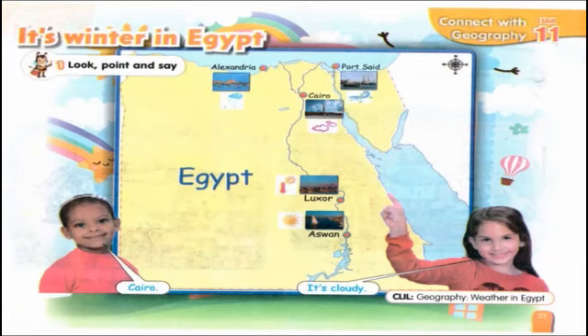Connect with geography — it's winter in Egypt. Look, point, and say. Cairo: it's cloudy. Alexandria: it's rainy. Port Said: it's windy. Luxor: it's hot. Aswan: it's sunny.